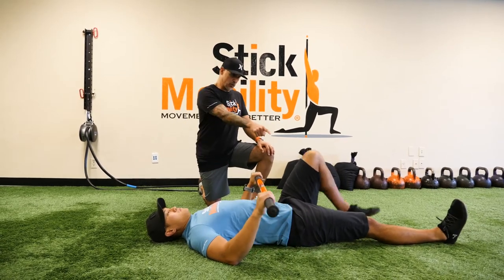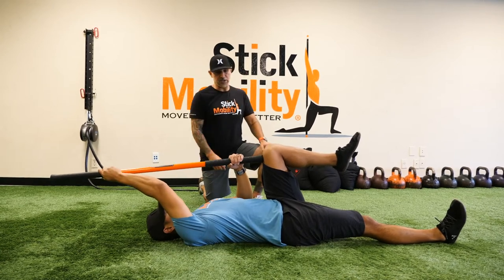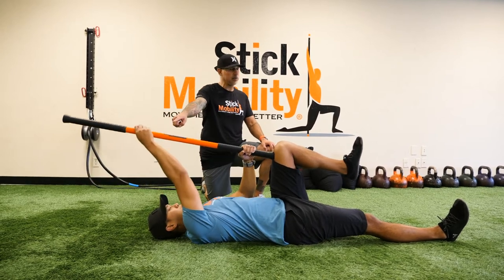So Neil's going to grab this stick. He's going to place it one end at the top of the thigh, just under the knee. He's going to grab the opposite hand — so we're going to use a contralateral pattern here.